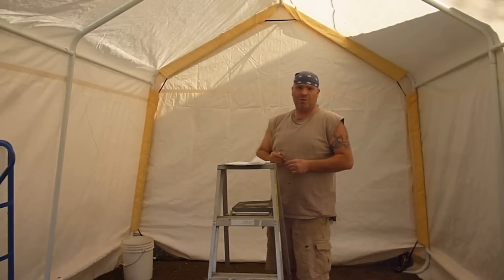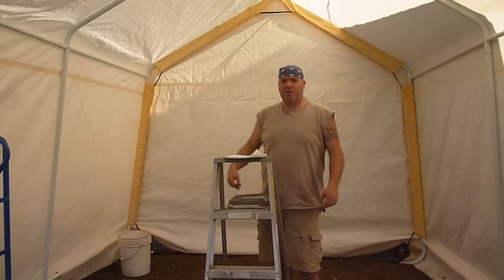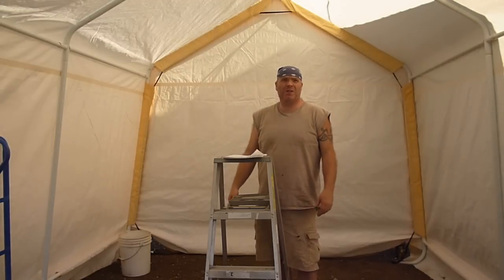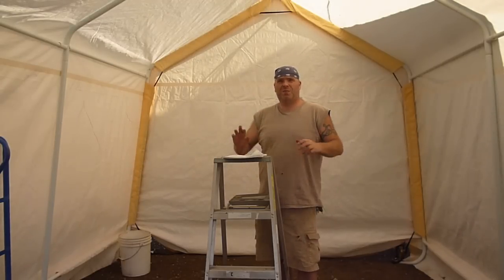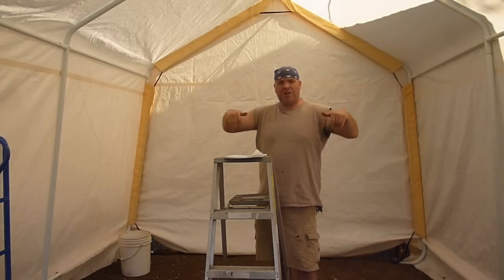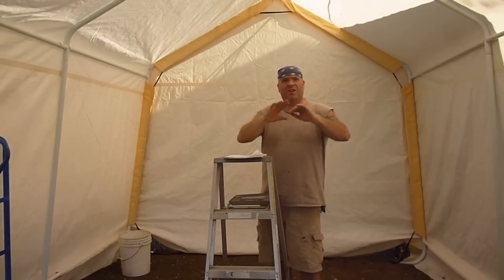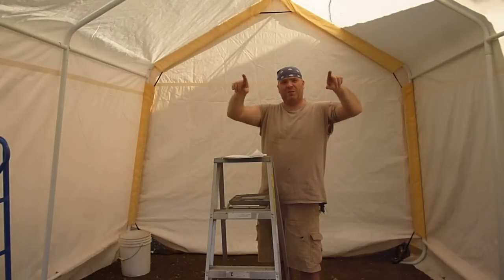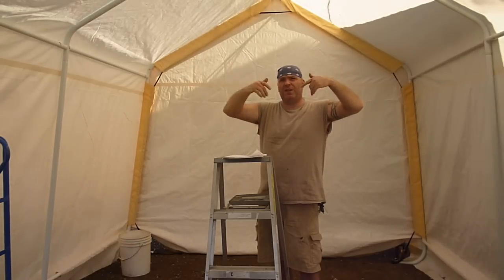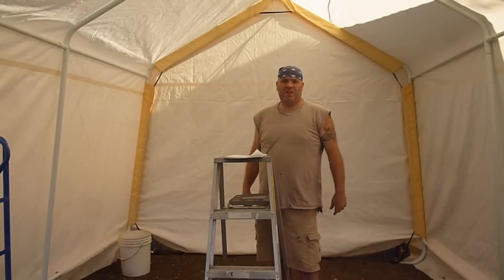Number ten — the dowel for the door: that made it a lot easier to roll up the door. I tried rolling it up without it at first to get the door up and it was just very difficult and unwieldy. So I just found a dowel that was not quite as long as the doorway and rolled it up in there. Made it a lot easier to roll up and strap it up there.